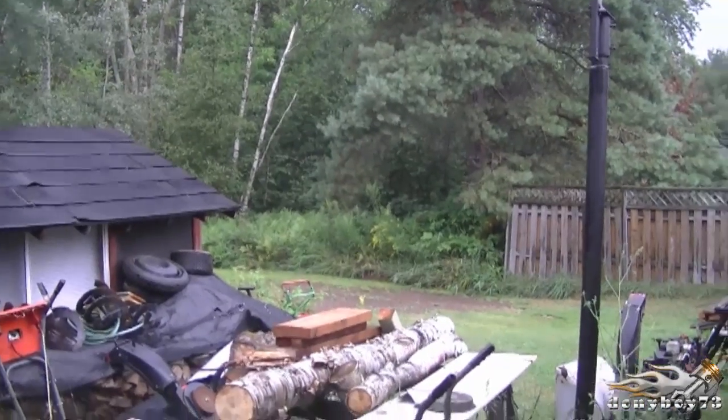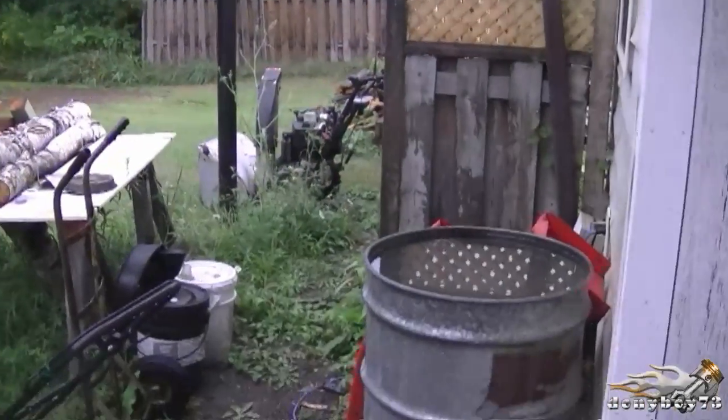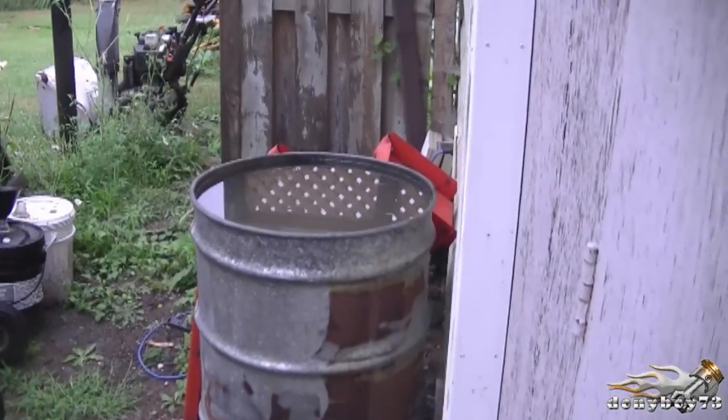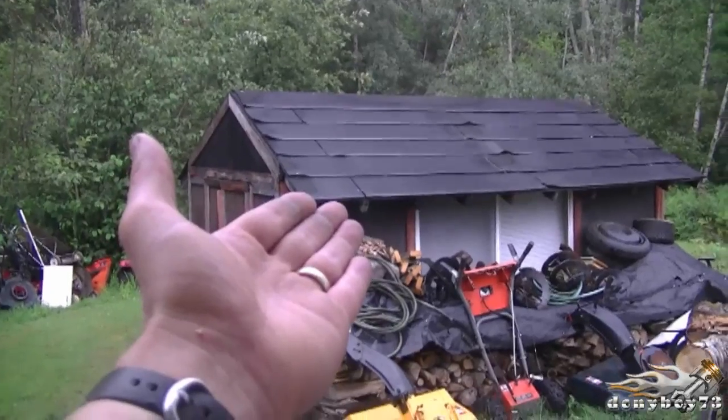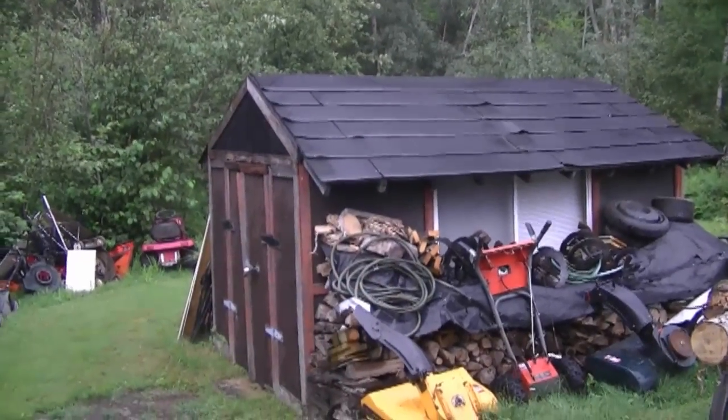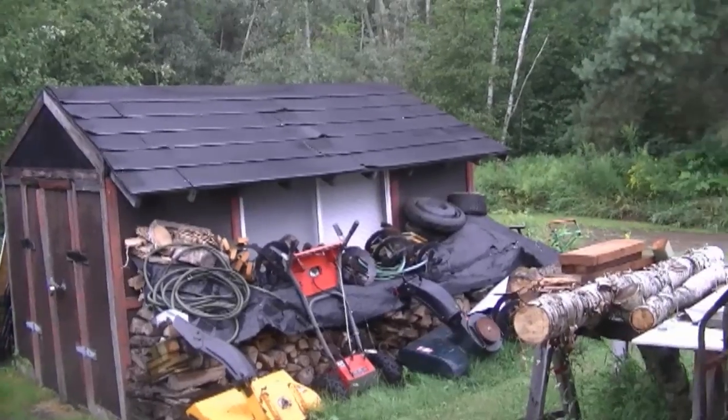Hi guys, welcome back to my channel. Today is video number 105 of Small Engines Questions and Answers. We've just had quite a bit of rain today — as you can see my test drum is full of water and there are a few drops starting to fall again. It's been really dry here this summer, so it's nice to see some rain. I'm going to get right into the questions today.